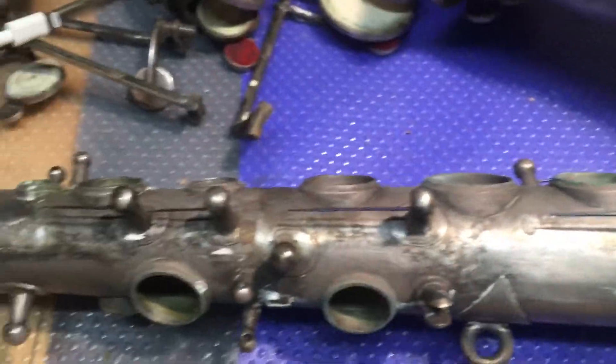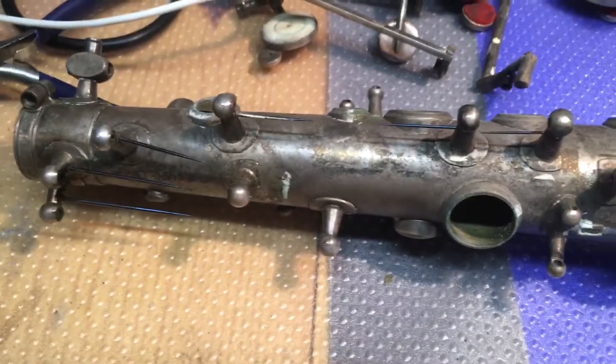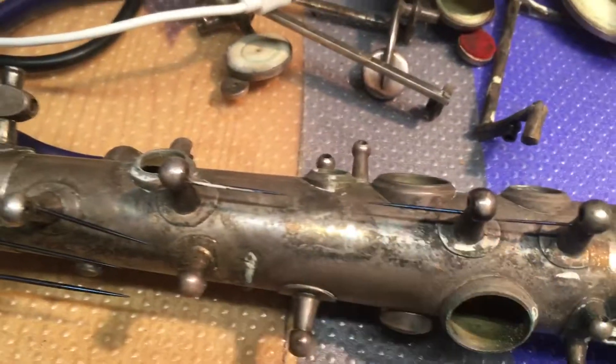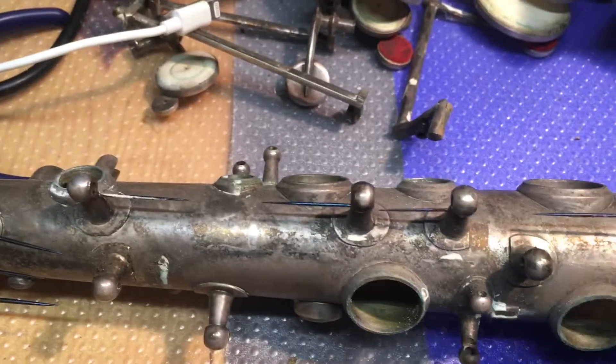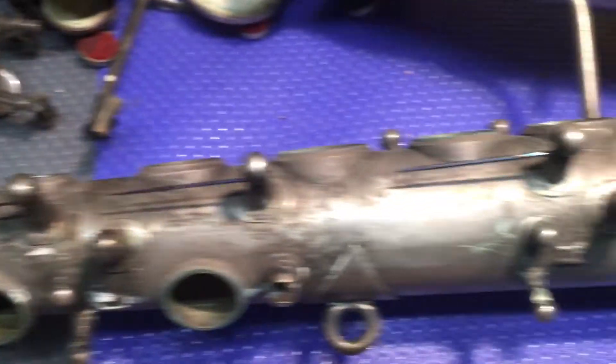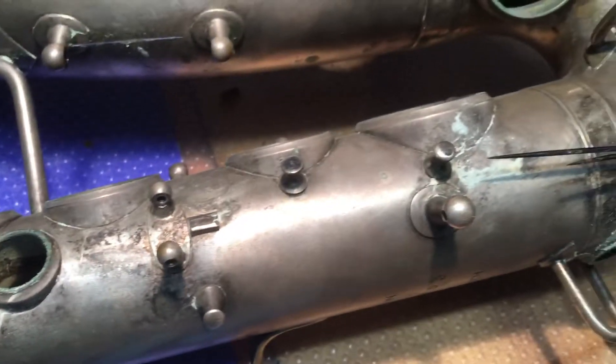One thing that helped a lot was putting penetrating oil on the joints. So if I were taking the upper stack apart, I would just put penetrating oil on either side and work it back and forth. That helped with extracting the keys - it helped a lot.